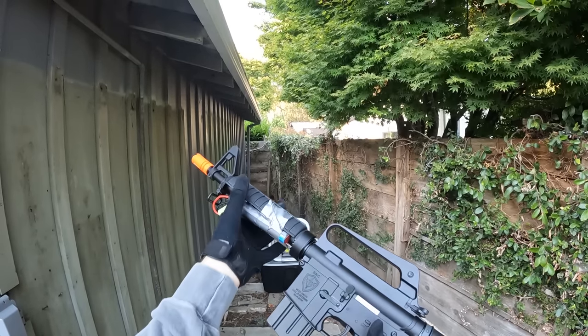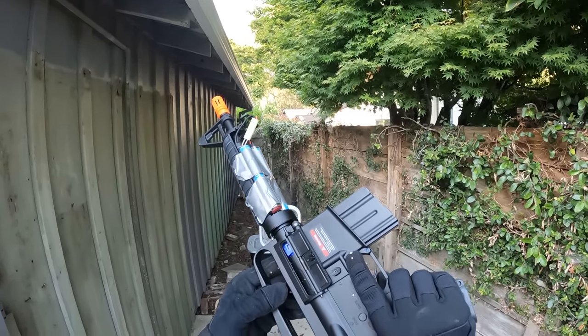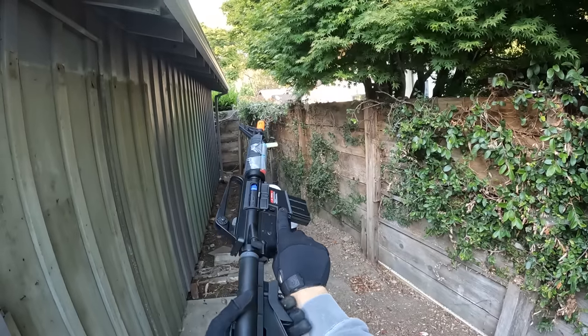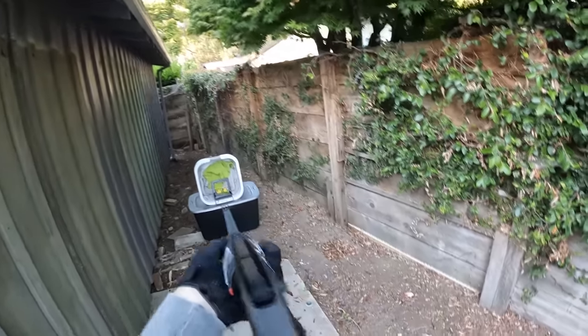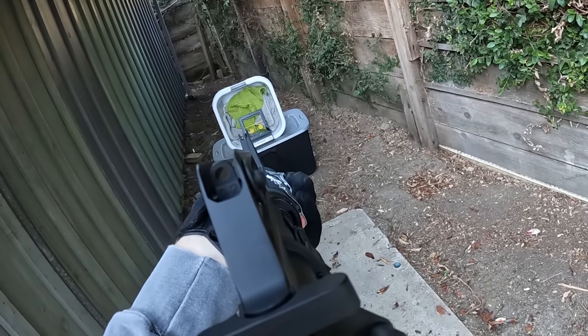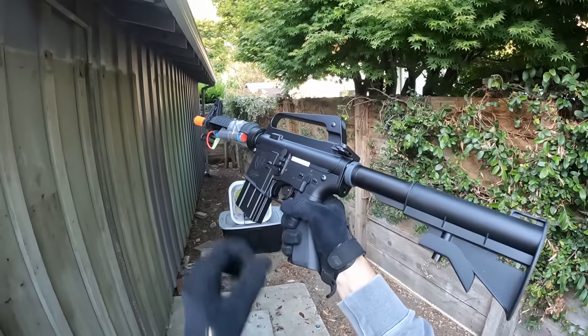I had no batteries small enough to fit in this handguard, so I had to do a little operation on the front. I did notice it has a cool blue rotary hop-up though. Paired up with a 9.6 volt battery — let's see what this guy has in store. Semi-auto test — not too bad. Let's try some full auto.